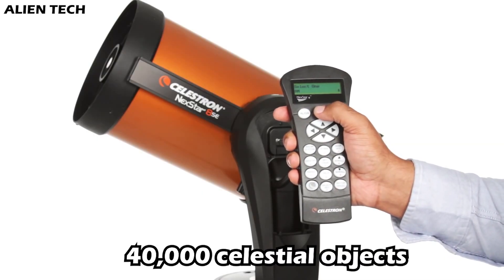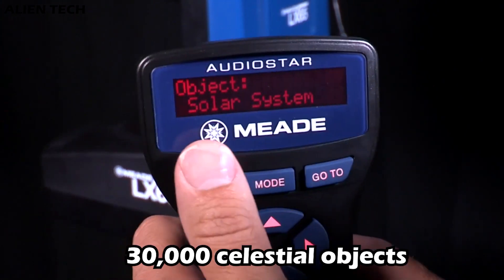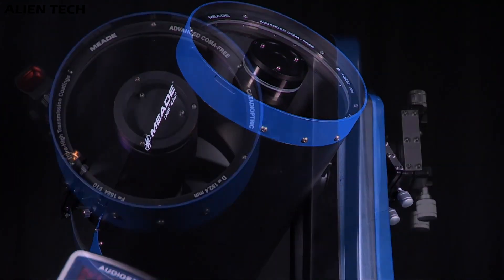The Nexstar's mount comes with a database of about 40,000 celestial objects while LX65's mount comes with a database of 30,000 celestial objects. LX65 can be controlled with AudioStar technology with a built-in speaker which can play information like a guide guiding you.